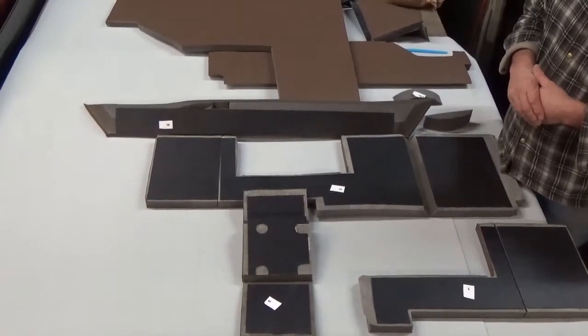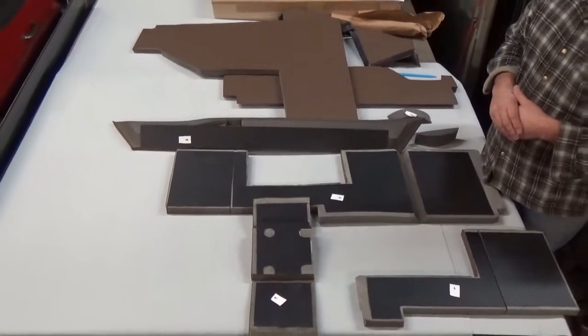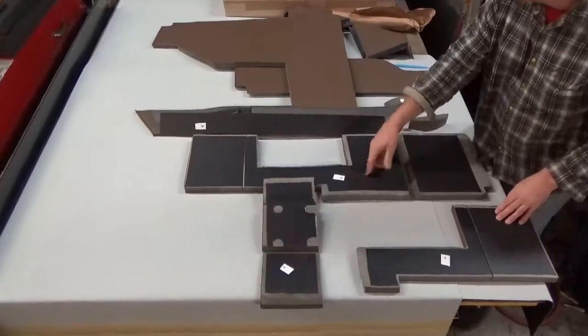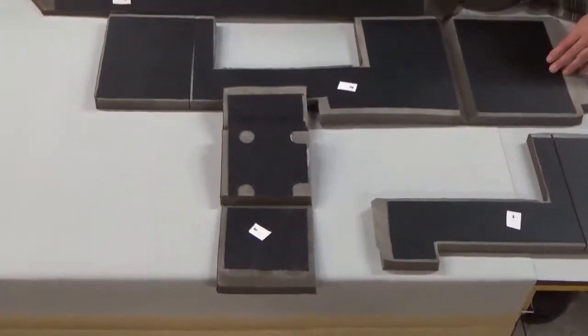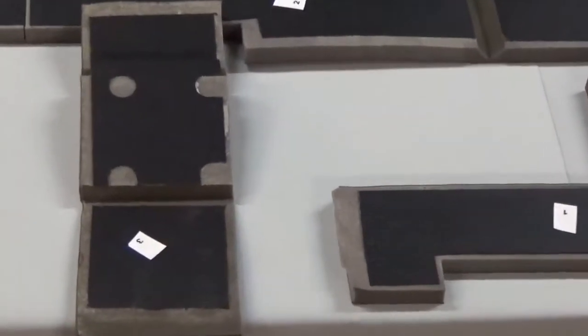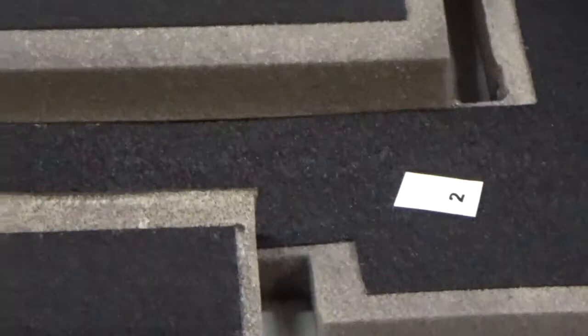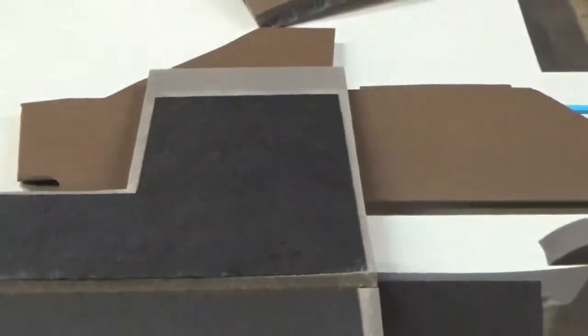They all fit really good. They look nice, easy to put in. Also on the back of these parts you'll see numbers. They should all have a number on them, and those numbers represent the order in which you put them in. You start with number one and work yourself through the different parts. You just put that little silicone on there and put them in place.